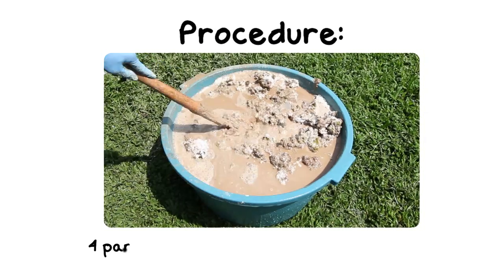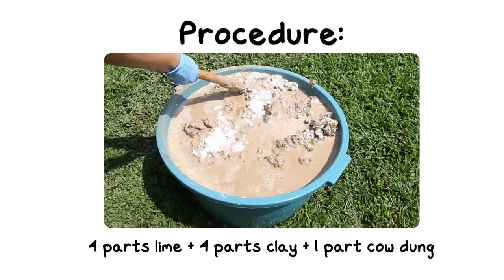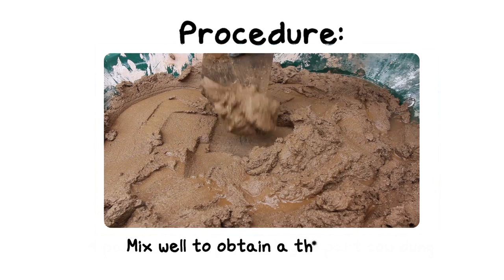Here's how you make it. In a large container, add 4 parts of lime, 4 parts of clay, and 1 part cow dung. Mix well to obtain a thick paste.